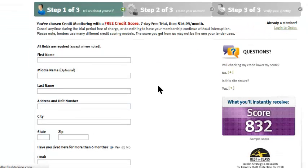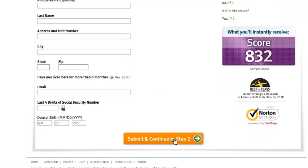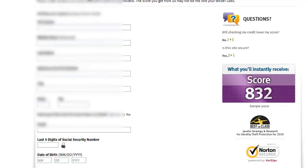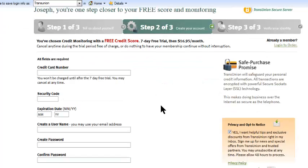Go to the next page, and this is where you're going to enter your name, address, and date of birth, then click Submit to continue to step two. I'm going to go ahead and fill this information out and pause it for a second. Okay, I've entered my information — it's blurred out here — and we're going to click 'Continue to step two.'